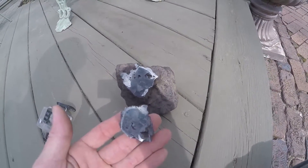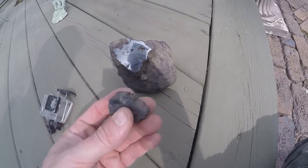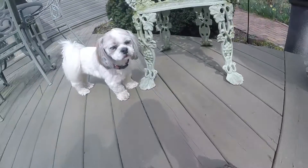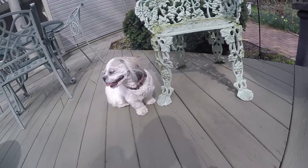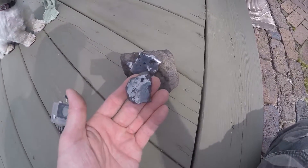Wow. And there's this piece that was slabbed off. The guy polished it too. Here you go.